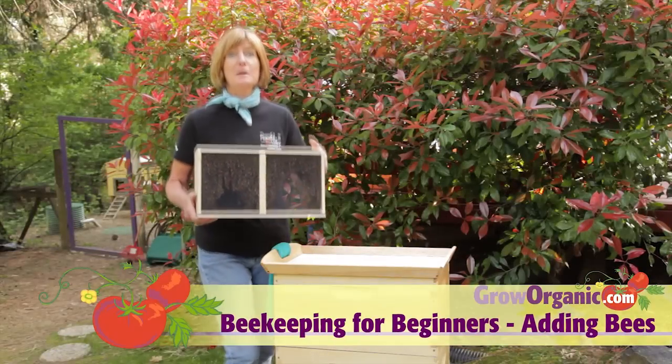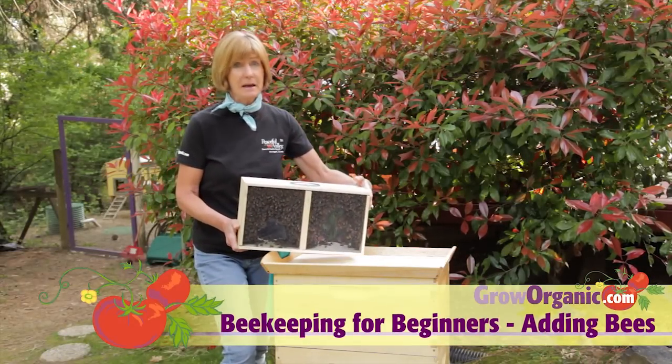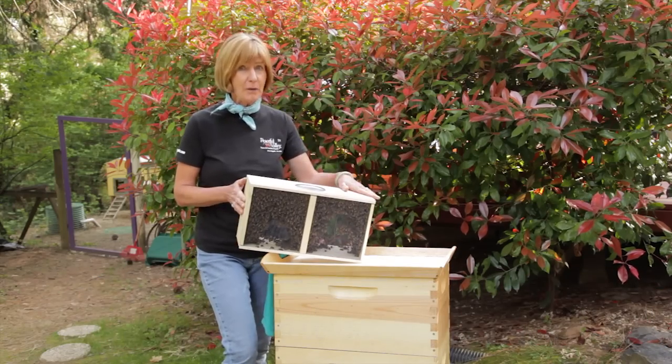Today we're going to be installing a three-pound package of bees with the queen into the new hive. But first I need to make the syrup, get my smoker going, and get suited up.